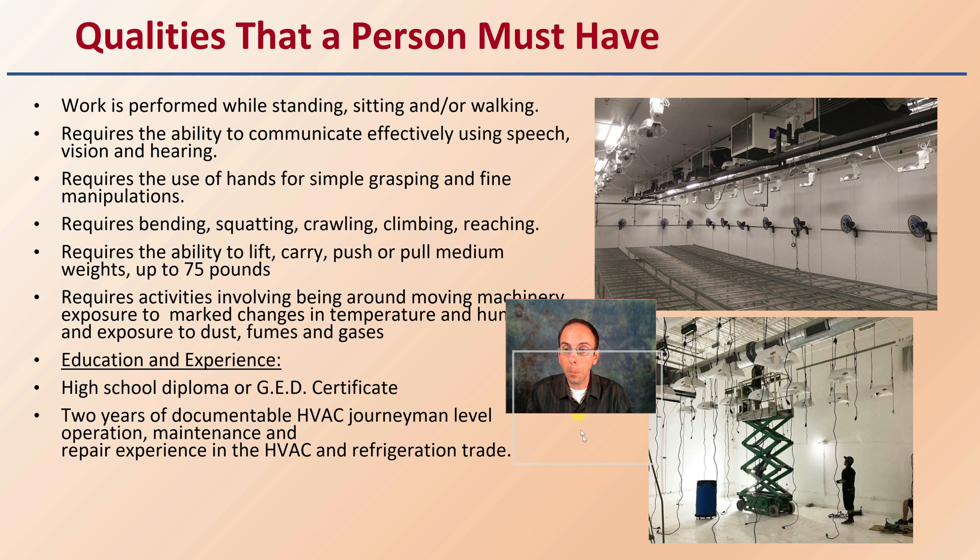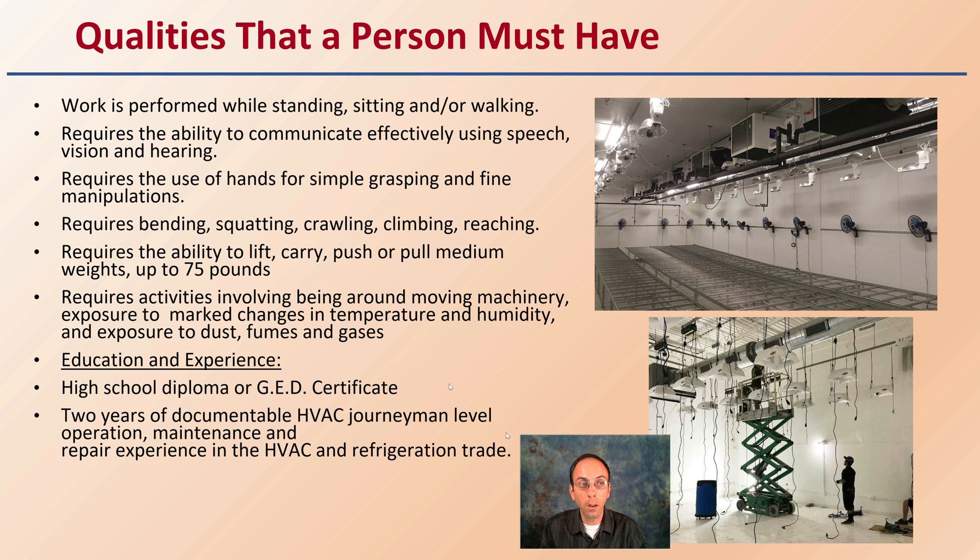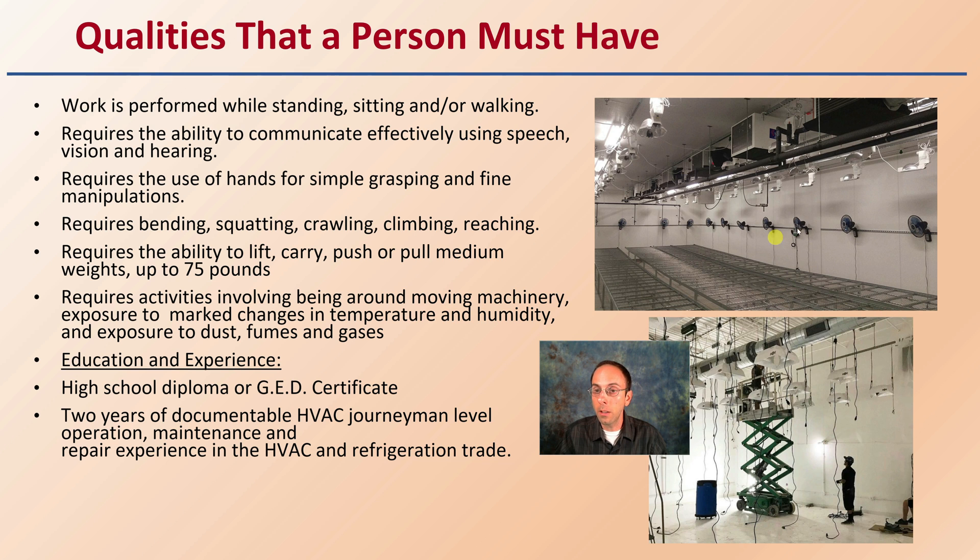If you're looking at pursuing this as a potential career, work is performed while standing, sitting, or walking, so being physically fit is important. It also requires the ability to communicate effectively using speech, vision, and hearing, as well as the use of hands for simple grasping and fine manipulations. The role requires bending, squatting, crawling, climbing, and reaching — there's a lot of physical labor involved in installing all of this.